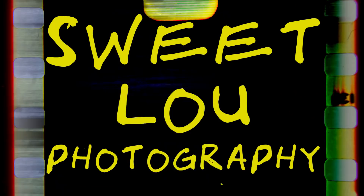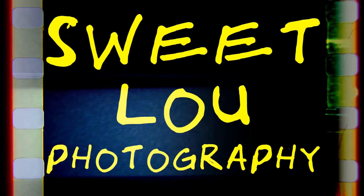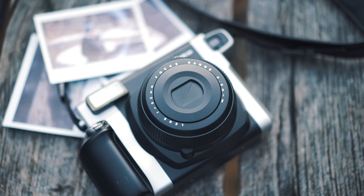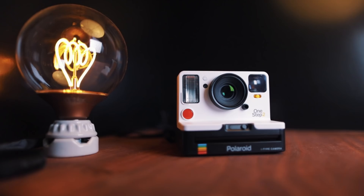Hey cutie pies, what's happening? I'm good, I guess. Making videos, you know me. So if you've been along for the ride for a while, you know I dig instant cameras. To date, I've talked about the shitty poopy SnapTouch, the Instax Wide, the Mini 9, and now I gotta talk about the Polaroid One Step 2.